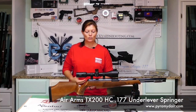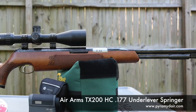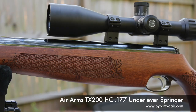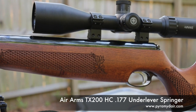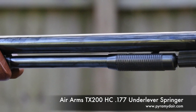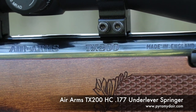This is the TX200HC — HC stands for Hunter Carbine. It's a little smaller than the normal one. I got to give it to Air Arms, they do a fantastic job. When I first opened the box, I was just in awe of the beauty of this gun. It is so pretty — the fish scale checkering along with the little plant designs on the outside of it, the beautiful stock, I think this is a beech stock, and the bluing of the barrel and the action. It's just gorgeous, with that classic rifle style and a lot of detail.